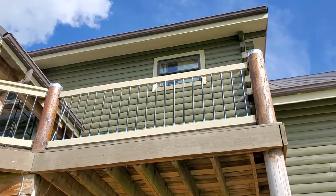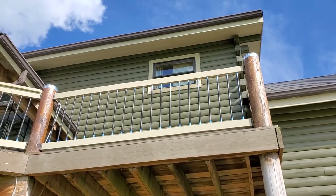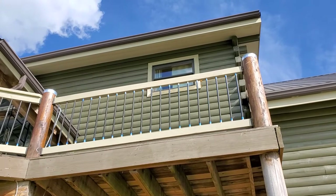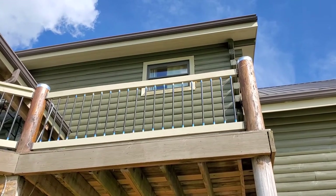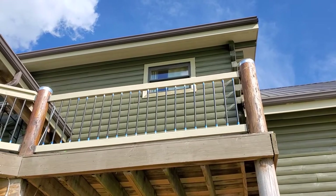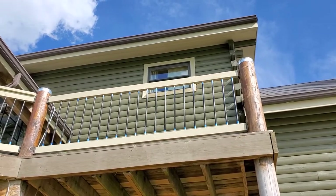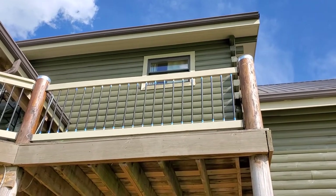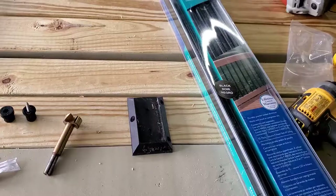I hope everybody's doing well today. I just thought I'd make a little video about these railing balusters if you bought from Lowe's. If you've had any frustrations with them, I'm going to basically share what I've done to make them work out a little bit better, keep the wood from bowing and so forth. That's one of them that's up now. I still got to paint those little post caps, but it's on my log home. So I'm getting ready to put one together here in the garage.